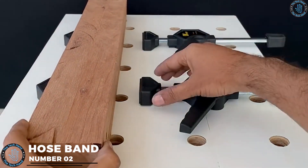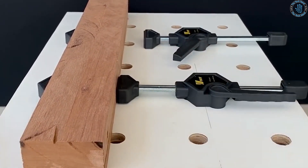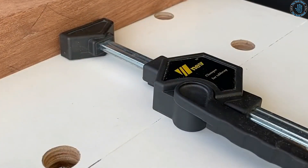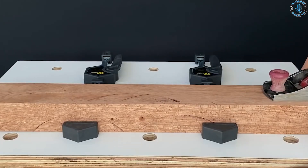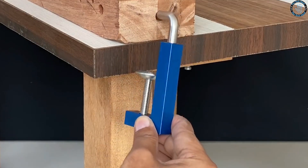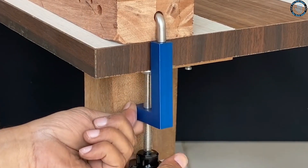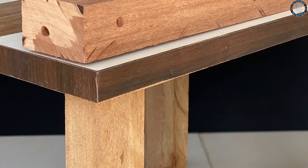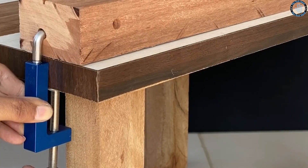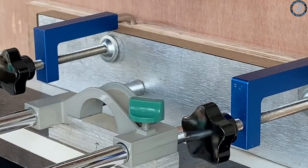Number 2: hose band. You can use hose bands to create custom jigs for holding wood pieces together while glue dries — attach the hose band to a piece of wood or a clamp and use it to apply pressure. You can also build custom dust collection systems for your power tools by attaching the hose band to a flexible hose and connecting it to your tool's dust port for efficient dust collection. Hose bands can be used to create custom tool holders by attaching them to a piece of wood or pegboard.